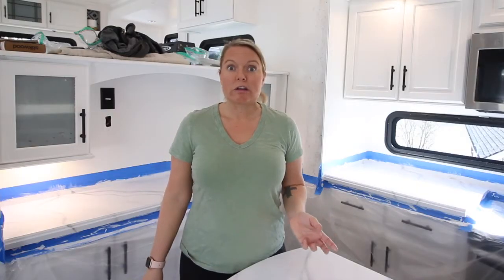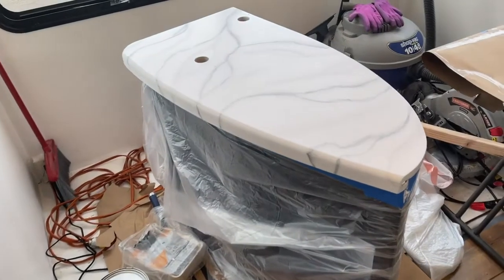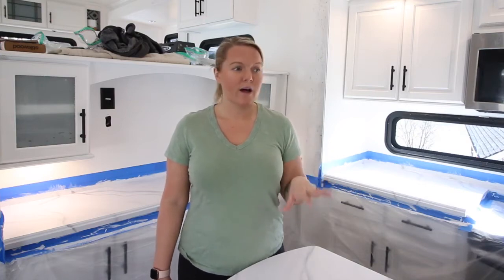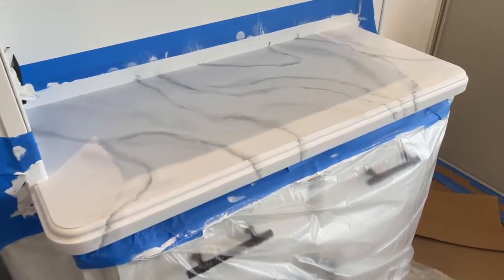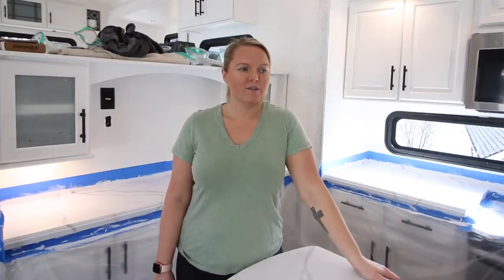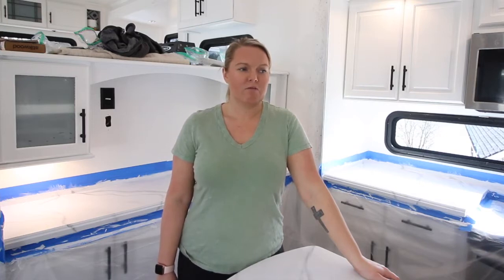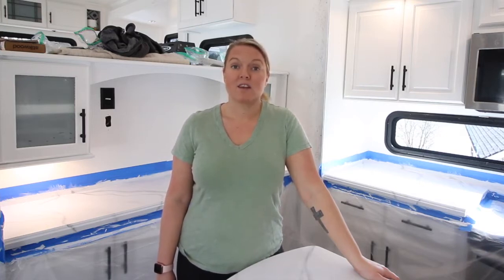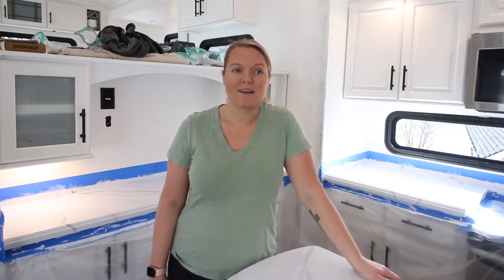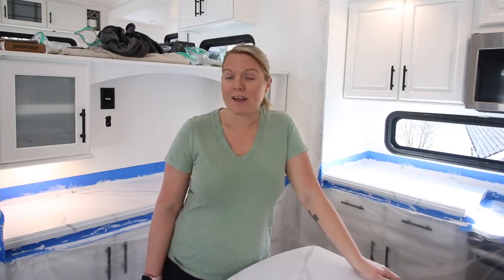I started on the bathroom vanity since no one really cares about the bathroom, and I thought if I was going to mess up, that was the perfect place to do it. It actually came out pretty good. Adding the ghost highlighting veins worked really well. Over on the entry hutch, I did a few too many main veins and got a little carried away — I should have done two or three fewer. I actually like the ghost veins more because they ended up looking really like marble.